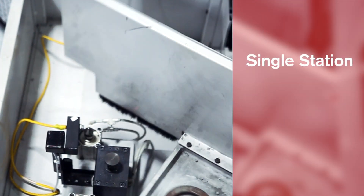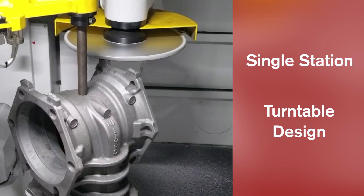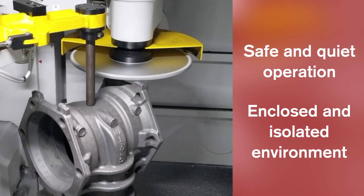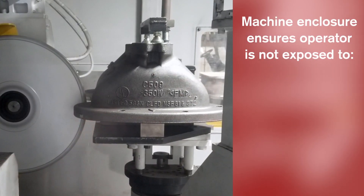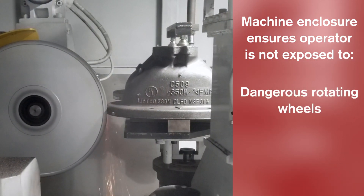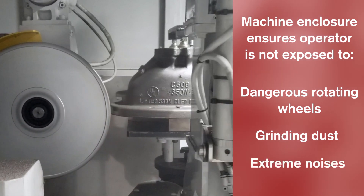Each machine style, whether single station or turntable, offers a safe and quiet operation in an enclosed and isolated environment. The protection provided by the machine enclosure ensures the machine operator is not exposed to dangerous rotating wheels, grinding dust, or noise.